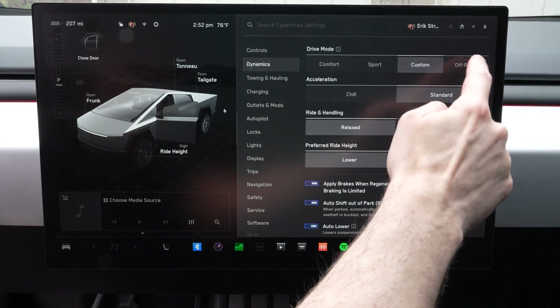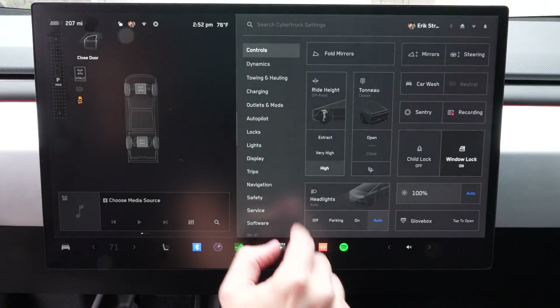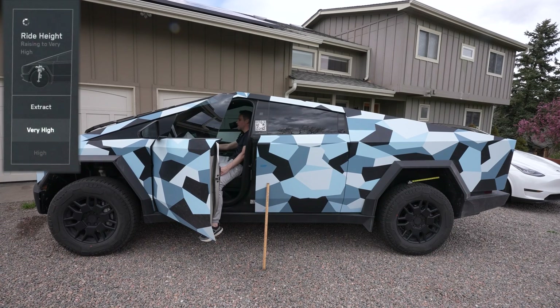Now if we go under dynamics and off-road and confirm, we have a whole other set of ride heights. We start at our lowest setting of high, then can go very high and extract. Let's go ahead and go very high and rise on up.